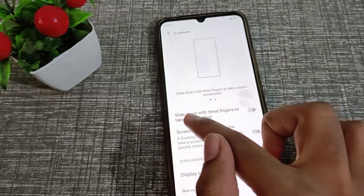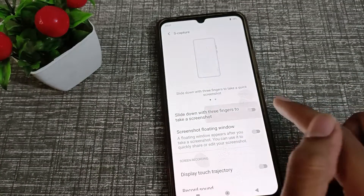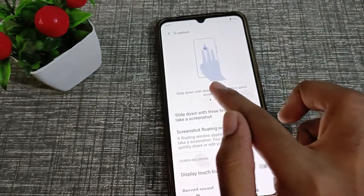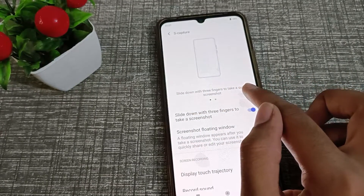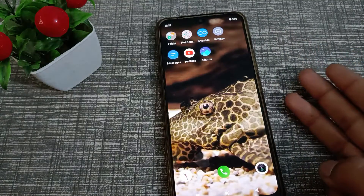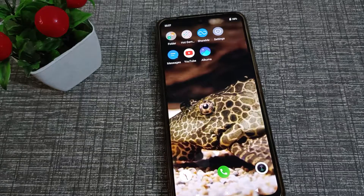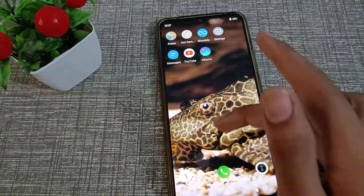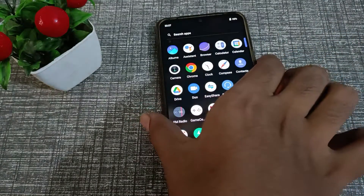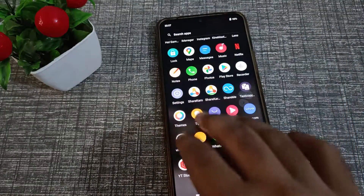As you can see, there is an option: slide down with three fingers to take a screenshot. Slide down with three fingers from the right side to take a quick screenshot. Use your three fingers and swipe down to capture your screen. You don't need to press the power button and volume button anymore.